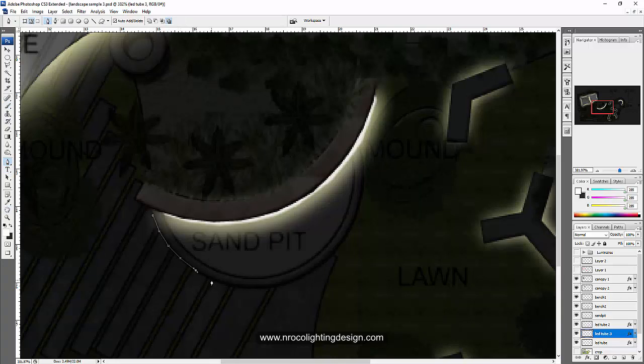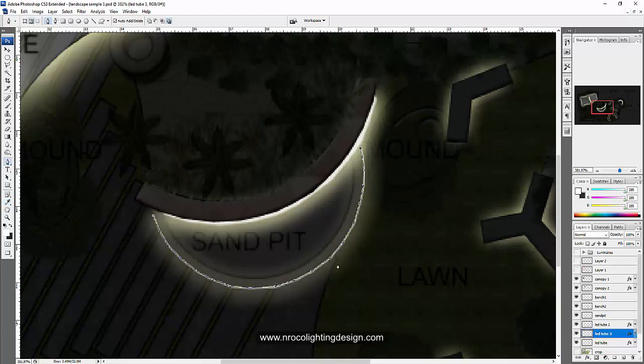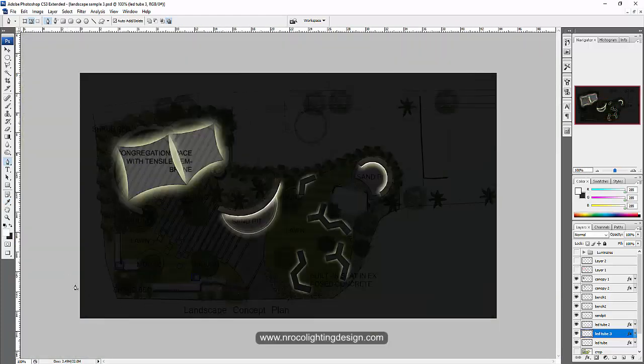I'm assuming the LED strip will have lower lumen output and not as glowing as the ones under the bench. Use the pencil tool — I'm not sure if there's a space under or beside this sand pit, but if there is we can put a small LED strip there, or if there's a little groove that's even better. Right-click stroke path — it's much thinner. If it doesn't look good we can remove it later. Next topic: adding our bollard.